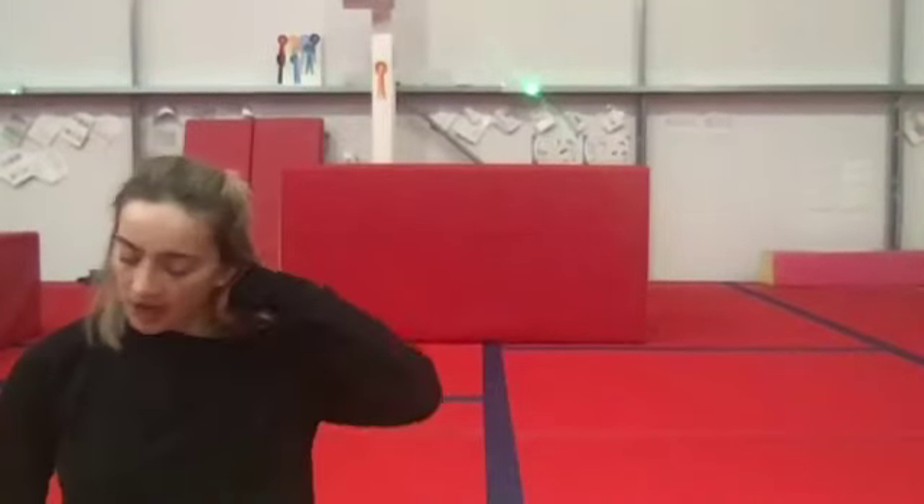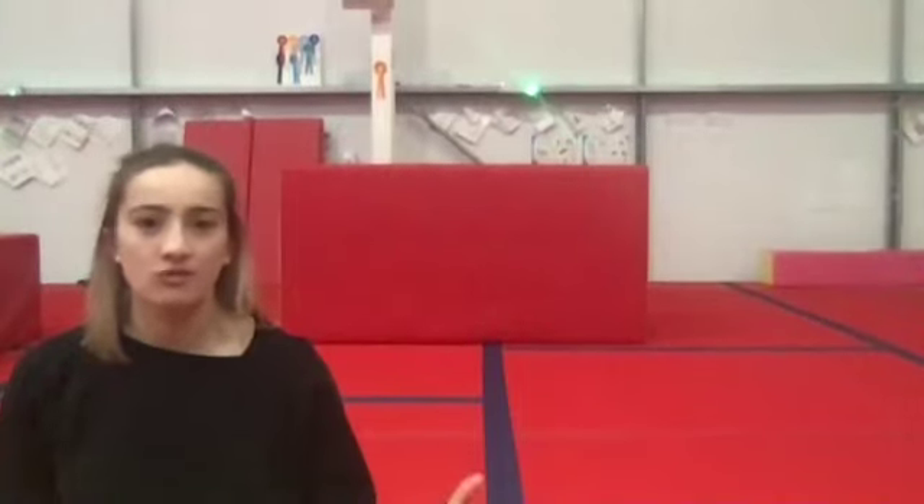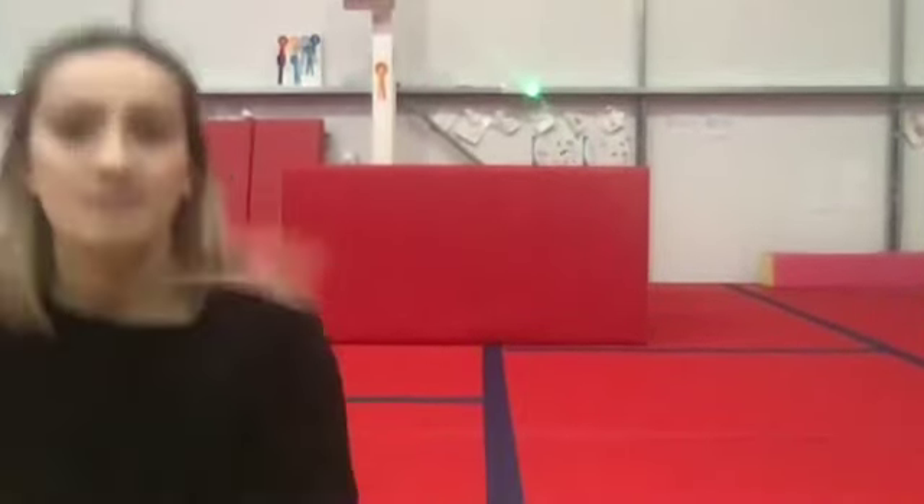Well done, everybody. That is the end of our Zoom session for today. Well done. Thank you to those of you who joined — it was really lovely to see you all worked really, really hard. I'll see you back in the gym next week. You've made it — you're pretty much through lockdown 2.0. So well done. I will see you all really, really soon. Bye, guys.